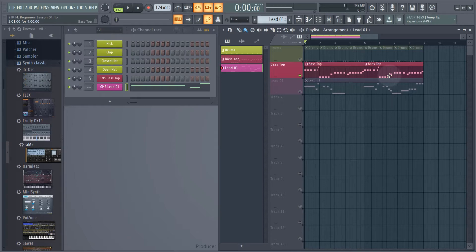I'm kind of throwing you in at the deep end here by layering two bass sounds together, but by the end of this lesson you'll understand the process and be able to layer any bass sounds together that you like. Other sounds like drums and leads are actually a lot easier to do. So I'm just going to un-solo our bass top again by right-clicking.